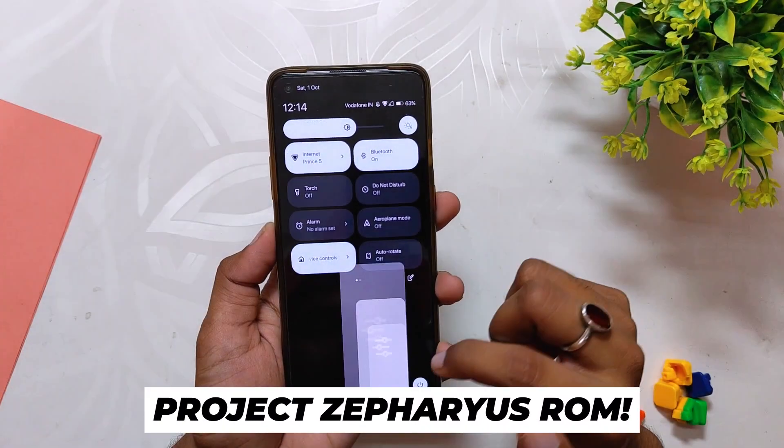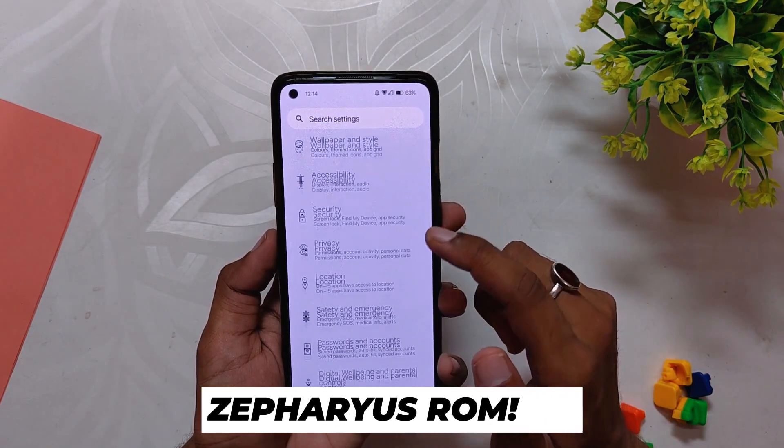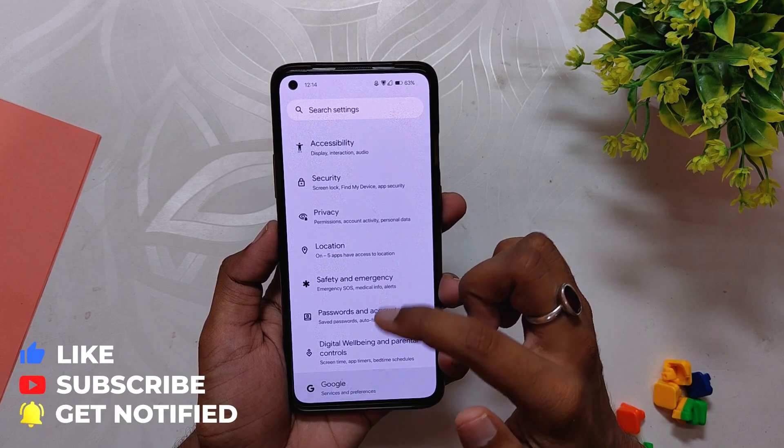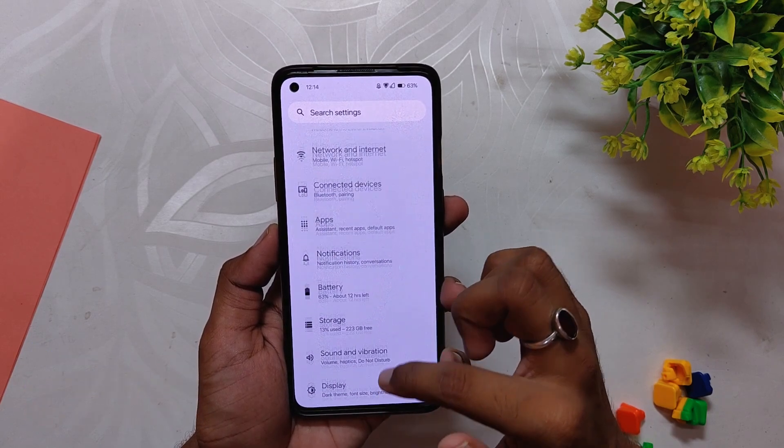I have been trying out the new Evolution X Android 13 ROM based on OxygenOS 12 build, and today we will be testing the gaming performance of this ROM. I have already made a review video about this ROM, so feel free to check that video out. Also comment down if you want me to make an installation video about the same.